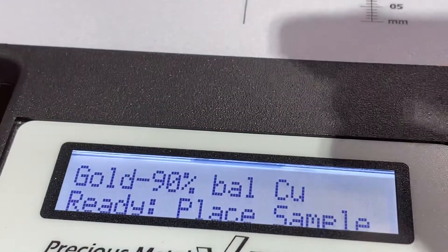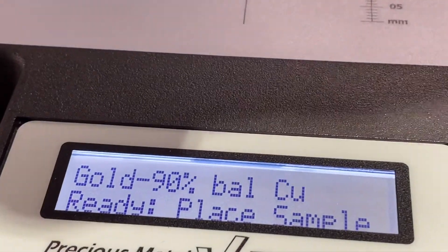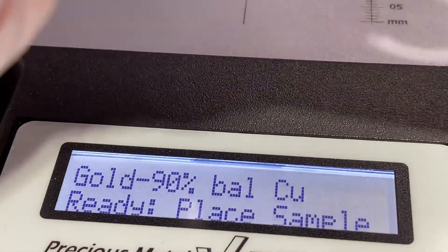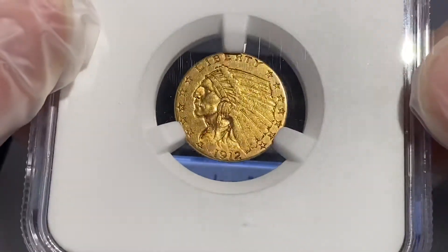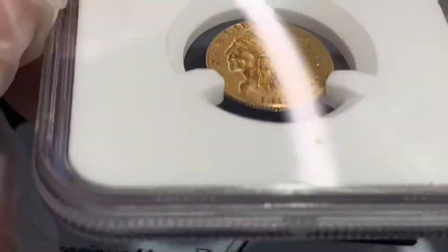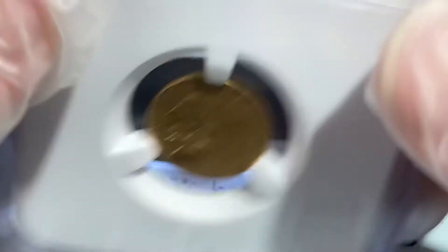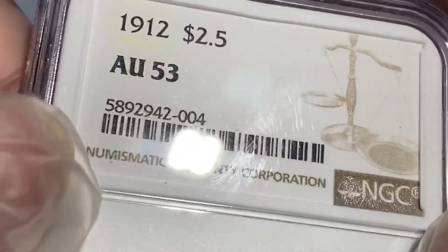So, three of the four coins that we sent in — the gold coins, I should say — came back counterfeit. The lone winner — this is 1912, two and a half gold — and at least it graded AU55.